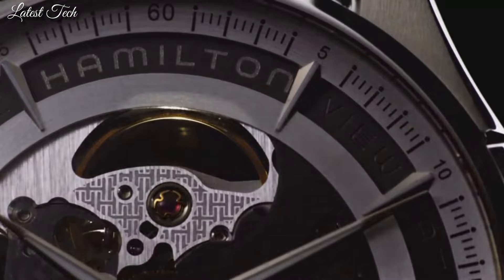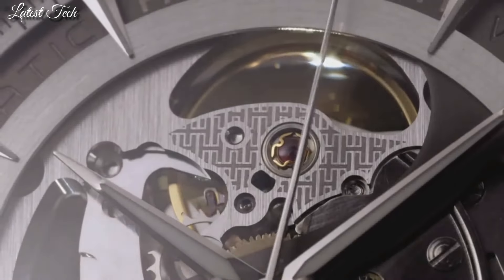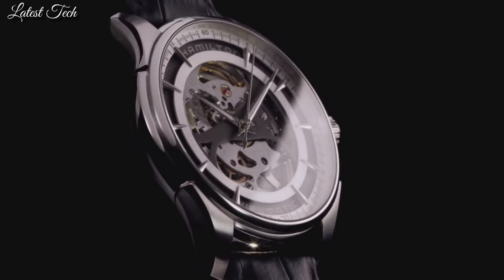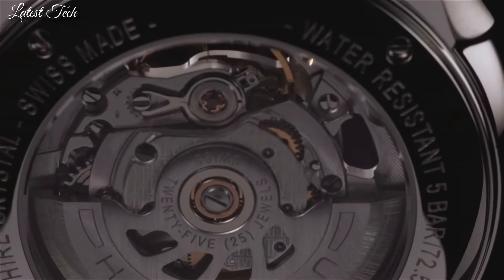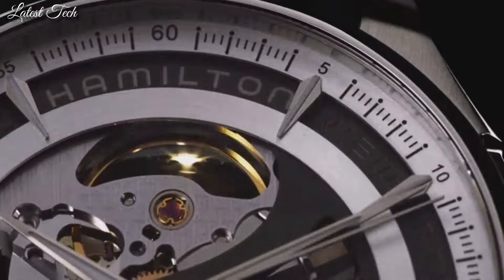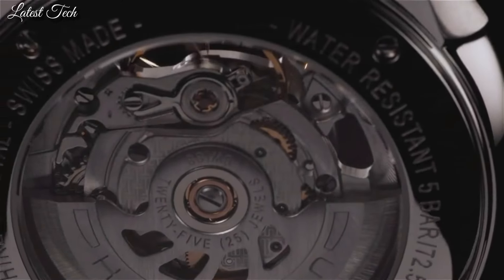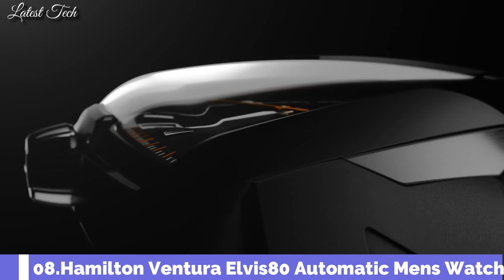Number 9: Hamilton Jazzmaster Self-wind Brown Watch. Rose gold PVD stainless steel case with a brown leather strap. Fixed rose gold PVD bezel. White skeleton dial with luminous rose gold tone hands and index hour markers. Dial type: analog. Luminescent hands and markers. Automatic movement with a 40-hour power reserve. Scratch-resistant sapphire crystal.